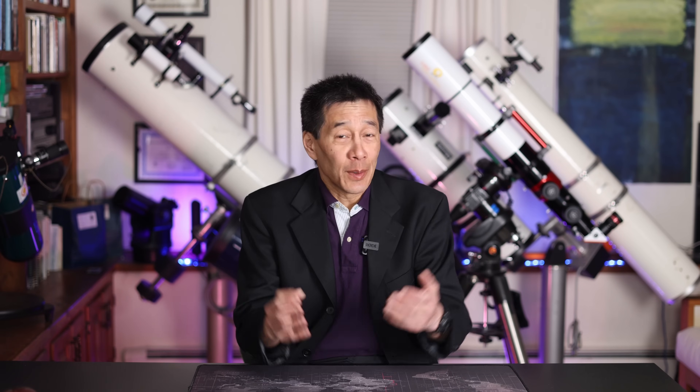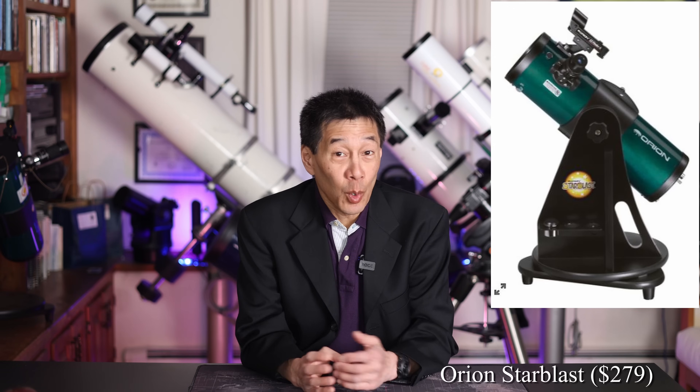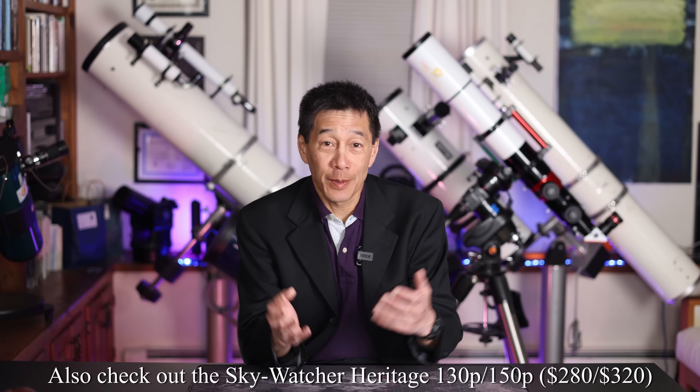The next persona is the student. The stereotypical student doesn't have a lot of money and needs something portable in case they have to pack up and move at a moment's notice. At this category, it's really the easiest thing to choose — I'm going to pick the Orion StarBlast. I've talked about this telescope so many times before; it really is the best thing at its price point. The scope market has changed more in the last 12 months than I've seen it change in the past 15 years.